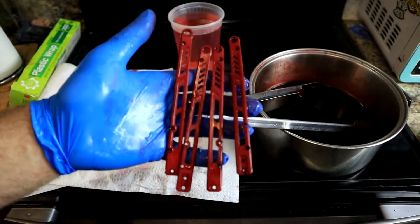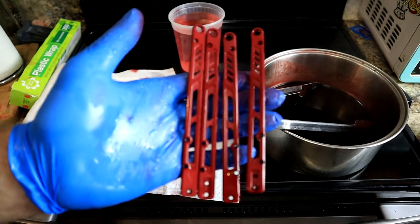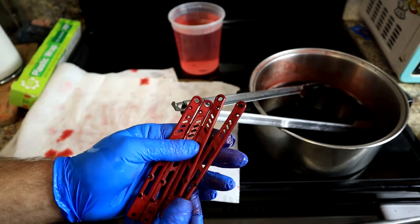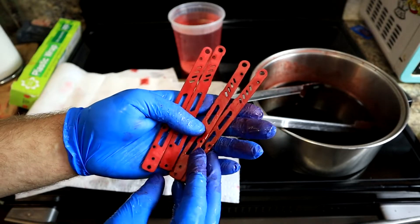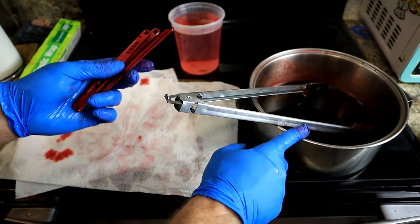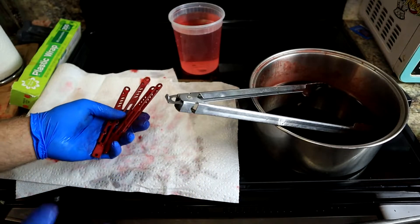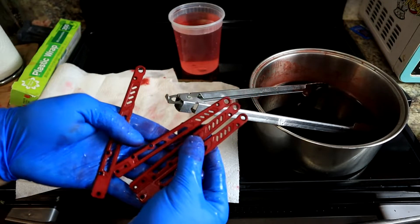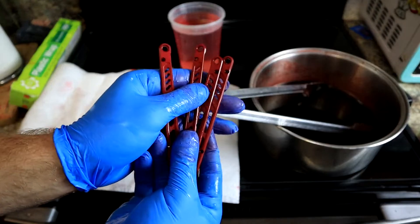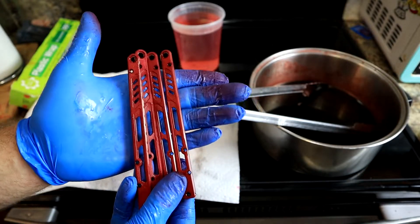After three dips — three minutes total on each — we get this really, really nice red color that I'm actually really happy with. We're going to dry them off with some paper towels. You can put the dye in an old milk jug or really any container once it cools down and reuse it. All you have to do is bring it back up to a boil, turn it down to a simmer, and do your thing. That was just three minutes on each scale — extremely easy, no chemicals other than the Rit Dye More. I'll put links down below; I bought mine at Hobby Lobby.